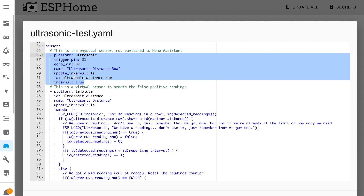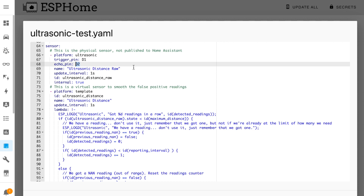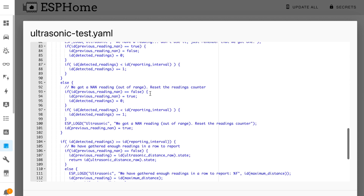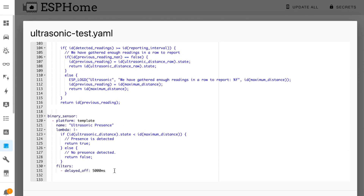Here we have configuration for the physical ultrasonic sensor. The pin values correspond with the physical pins that we wired the sensor to. The sensor updates every one second and the internal parameter is set to true, which stops the sensor from appearing directly in Home Assistant. The second sensor is for my special smoothed distance reading — it takes the value from the physical sensor and attempts to remove the false readings. Finally, there's a binary sensor created by watching the state of the smooth distance sensor. It works by checking to see if that distance value is within the maximum range of the ultrasonic sensor and, if so, turns it on; if it isn't, turns the sensor off.